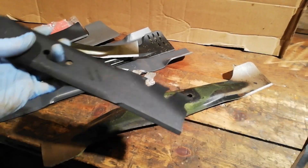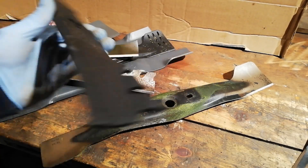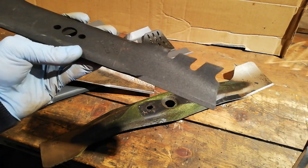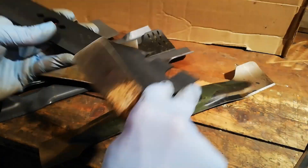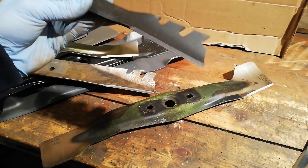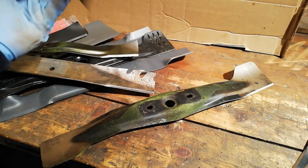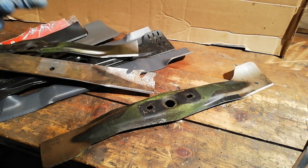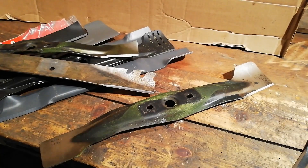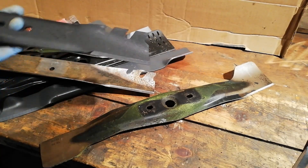Why do you need to balance a lawnmower blade? It spins on a shaft with a bit of weight to it. If it's severely heavy on one end, it's going to cause a lot of vibrations. You don't want vibrations — it's going to be bad for your engine components, bearings, spindles, etc. And it's also going to cause vibrations up through the handles and into your arms.